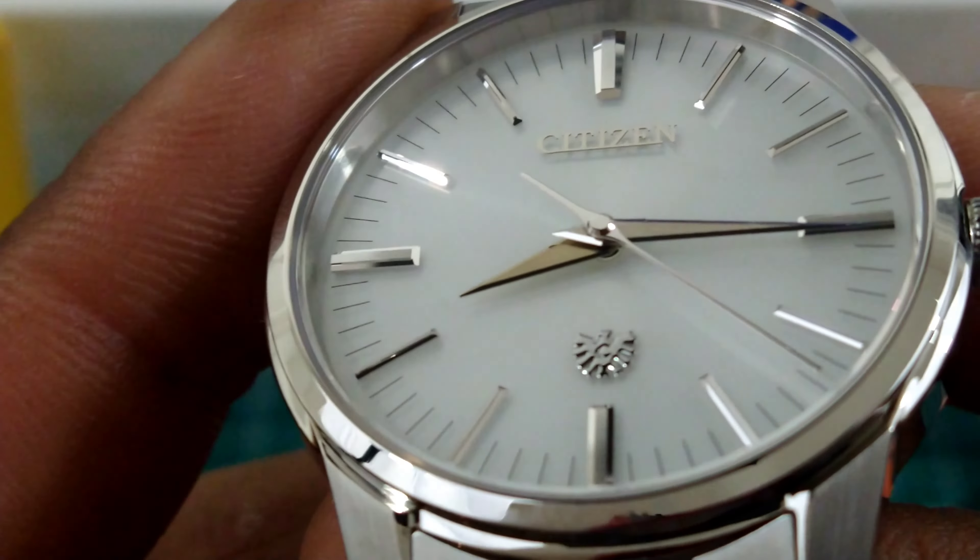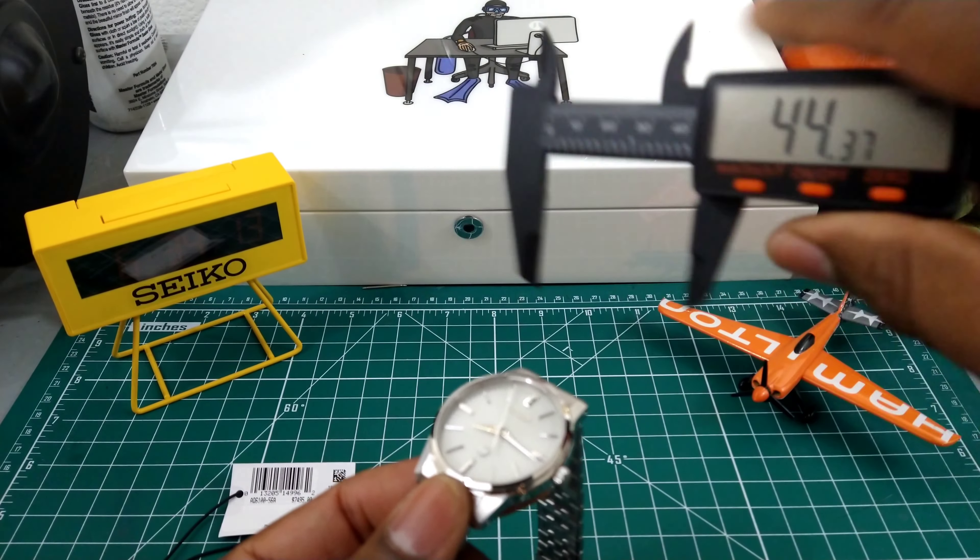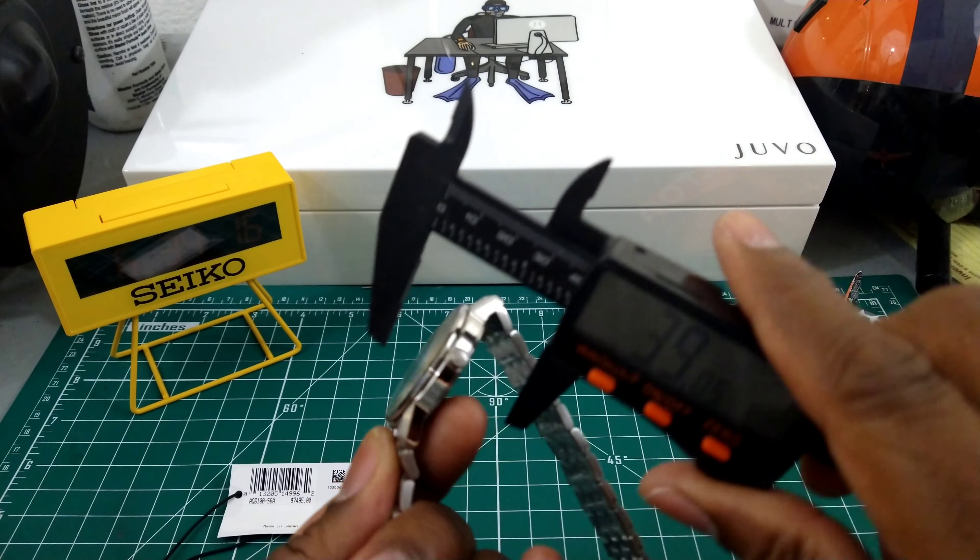Without degrading the accuracy of the watch. If you do want to hack it, just pull it out to the extremity — two clicks — that stops the balance wheel. Then you can set the watch to a known atomic reference time and this will be accurate to one second a year.